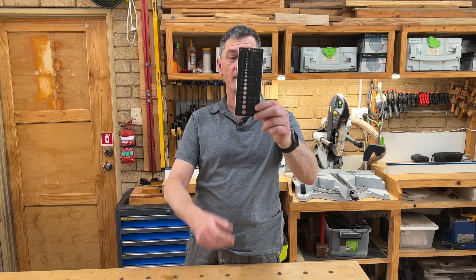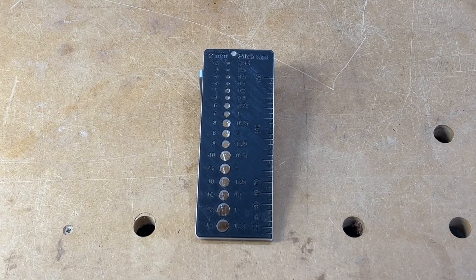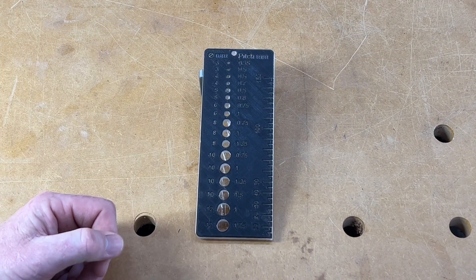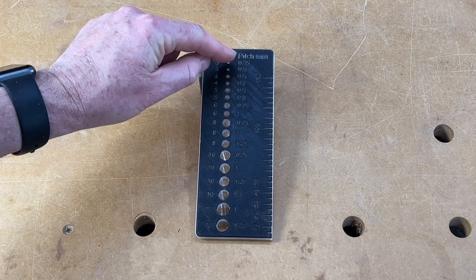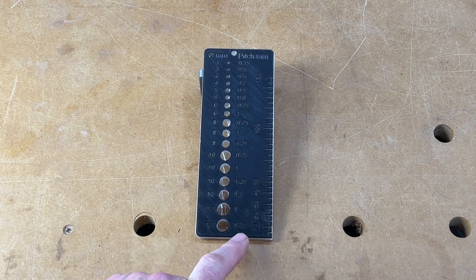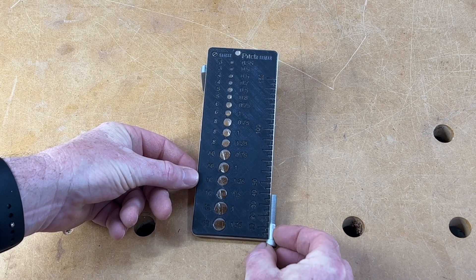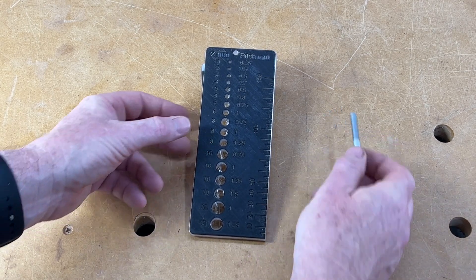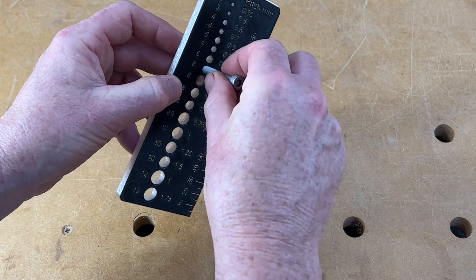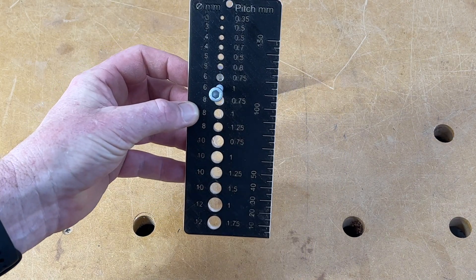So I had a bit of a think and came up with this — a metric-only thread gauge. I made a much larger one: a 3–12mm thread gauge with most pitches available, from 0.35mm pitch at the top all the way down to 1.75mm pitch at the bottom. On the side there's a ruler for measuring bolt length — for example, this is a 40mm bolt. You just put your screw in, screw it into the appropriate hole, and there you go. This is a 6mm bolt with 1mm pitch thread.